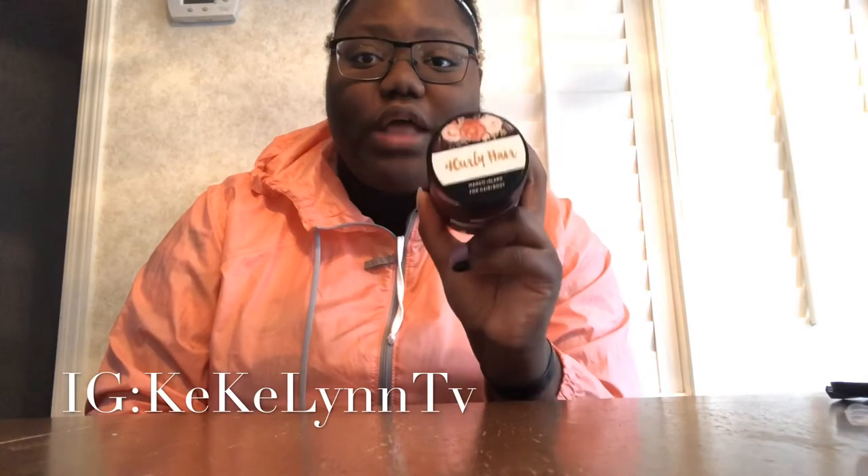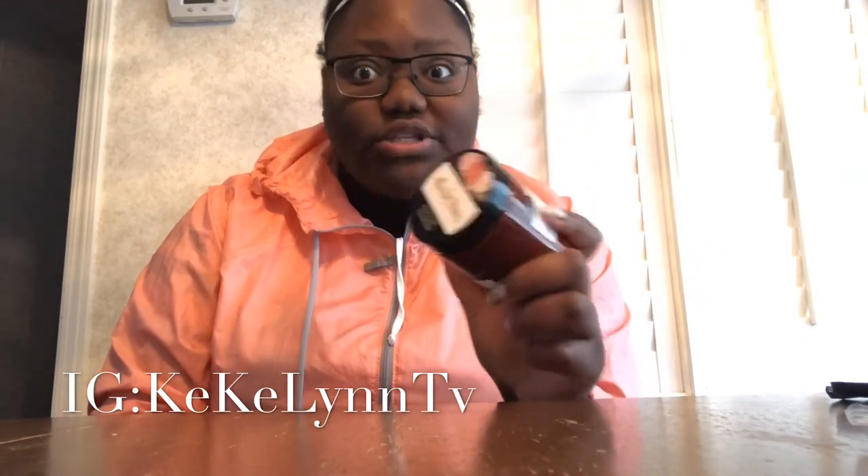I will leave everything down below if you want to check out this product. If you have tried it already, let me know how you liked it in the comments. If you enjoyed this video, don't forget to like, comment what you want to see next, and subscribe and turn on those post notifications. I hope you guys have a wonderful and blessed day — I'm out!